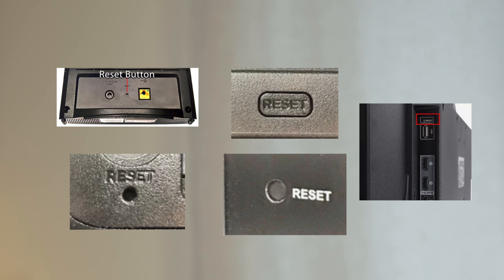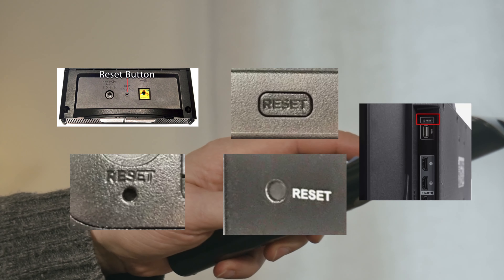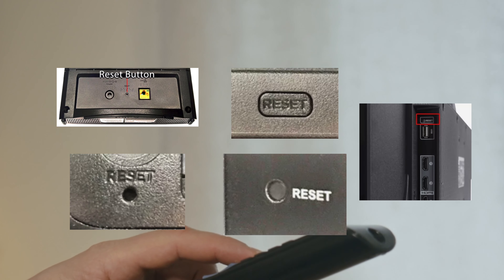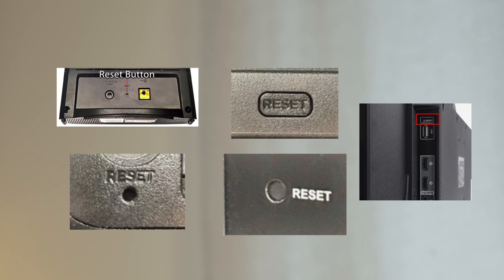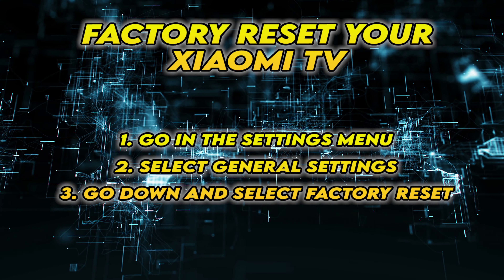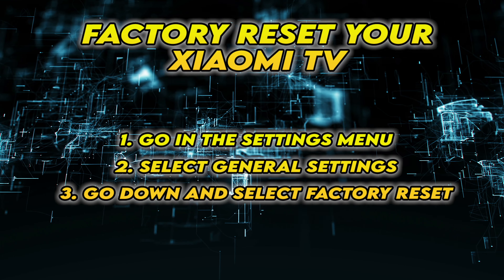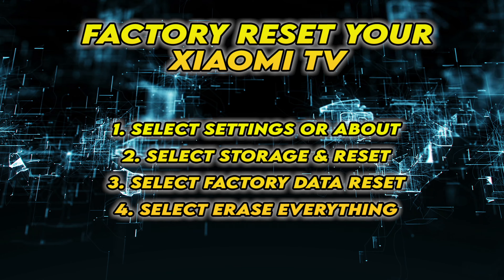Not all TVs have a reset button on the back. But if yours has one, turn on your TV and keep the reset button pressed during 30 seconds. If yours doesn't have such a button, the second solution is to follow the steps that are on the screen. You can pause the video and take your time.